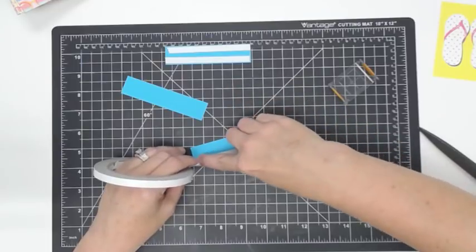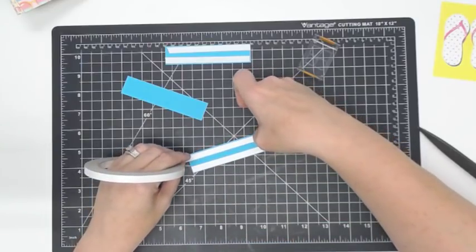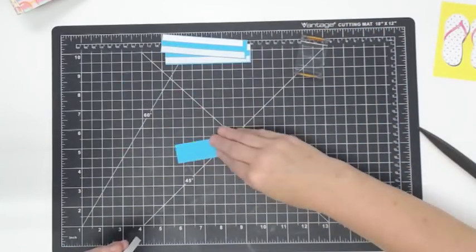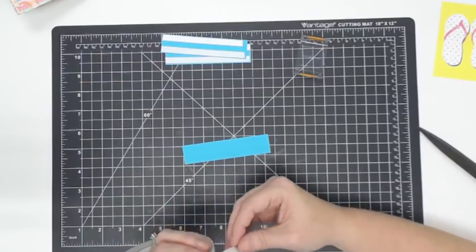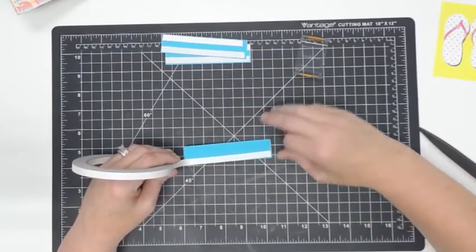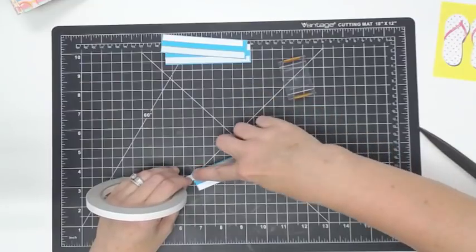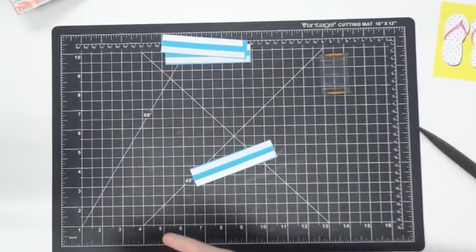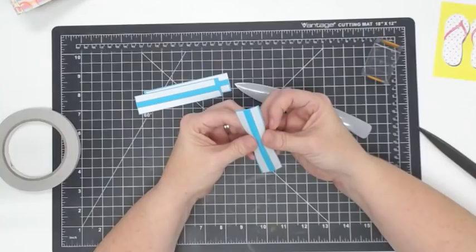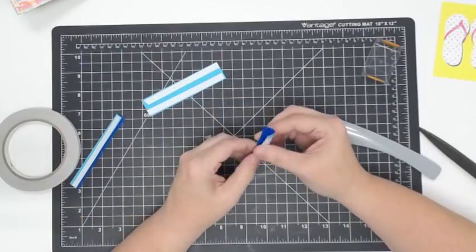I'm going to fold this in half with my bone folder, just like so, and then crease it down. I'll do that on all of them. Amanda asked — do you still have the We Are Memory Keepers scoreboards? The big ones with the really good measurements — I'm pretty sure we have some in stock because I went ahead and got a bunch of those.